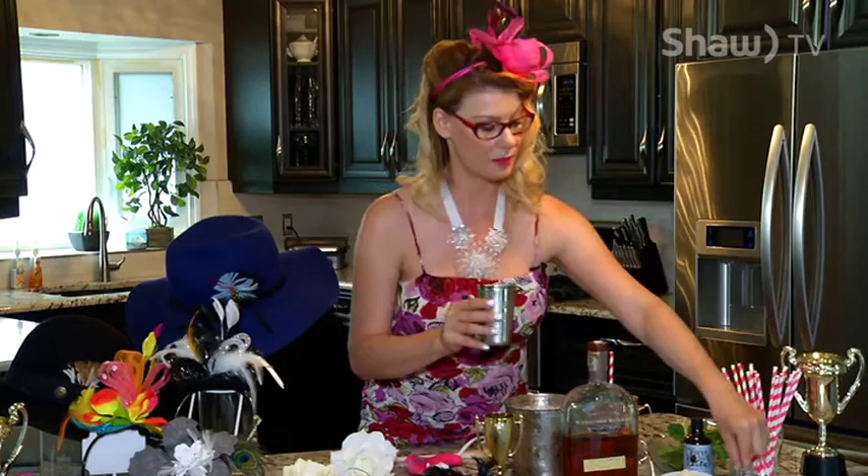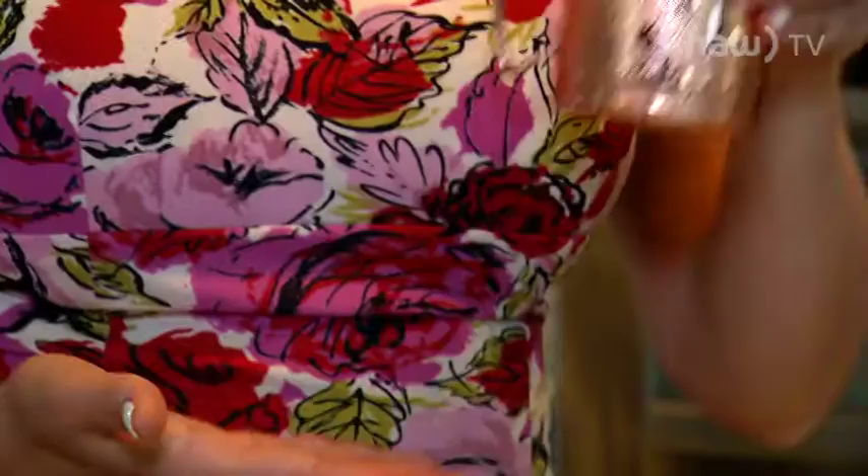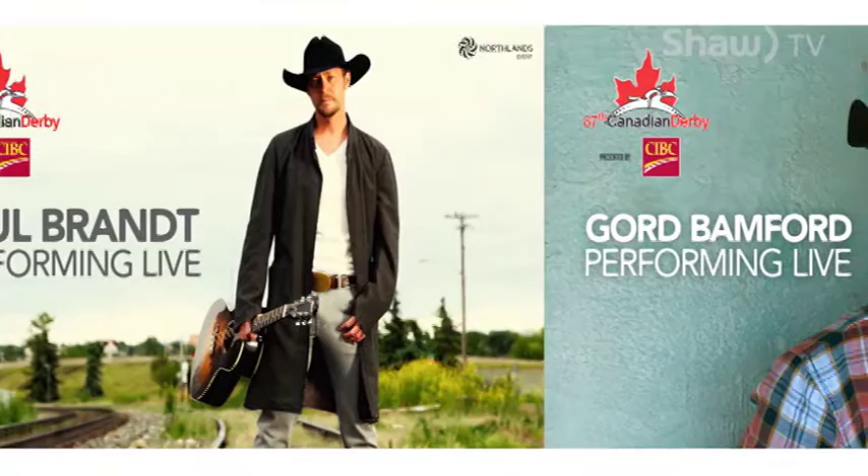Or you could use a little bit of lavender on top. As if racing, fabulous chapeaus, and mint juleps weren't enough, this year at the Canadian Derby Paul Brandt and Gordon Bamford are going to be a double bill — that's one heck of a Canadian duo. So that's everything you need to know to derby like a pro. For Shaw TV, I'm Jenny Marshall.